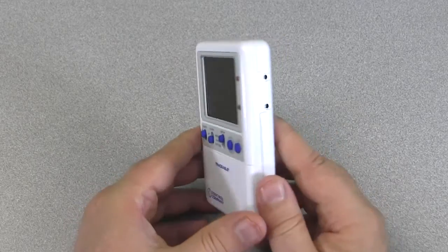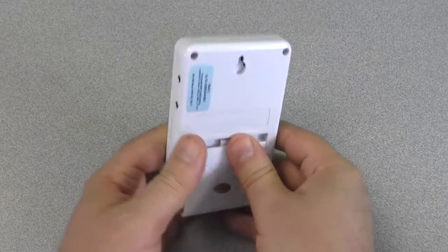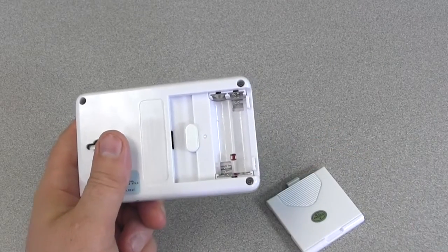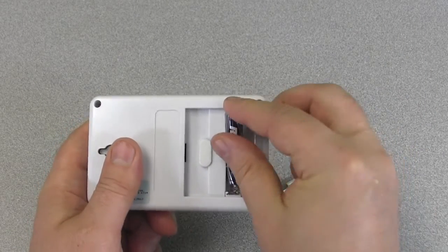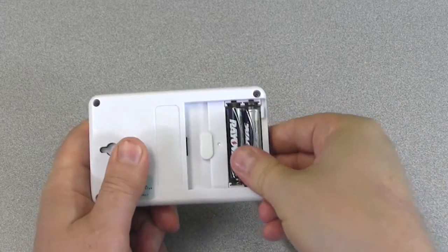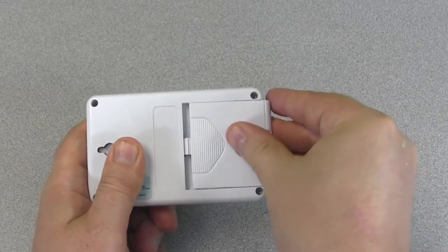To replace the batteries, remove the battery cover, remove the depleted batteries, and replace with two new AAA alkaline batteries. Pay attention to the polarity of the batteries as you insert them into the thermometer, then replace the battery cover.